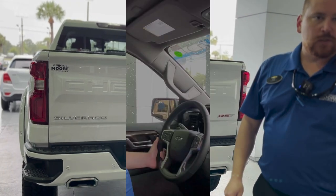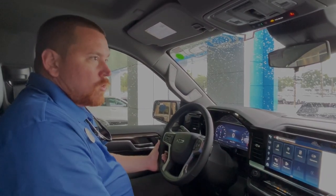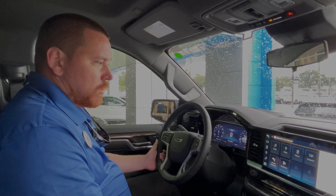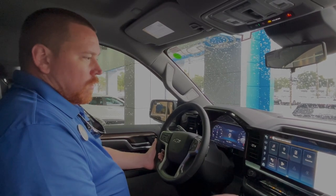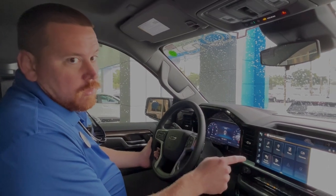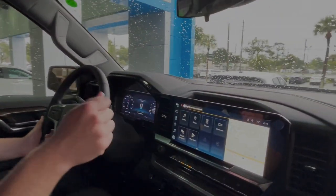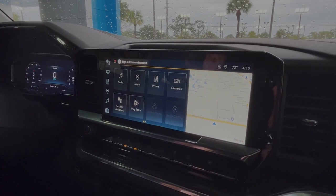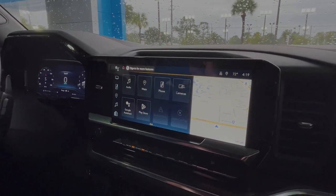So let's go inside for a few more features. We're in the 2023 Charade Silverado Signature Edition with the 6.2-liter engine. You have this massive touchscreen right in front of us with Android Auto, Apple CarPlay, completely wireless. You have your factory navigation using the Google mapping system.